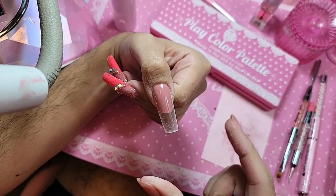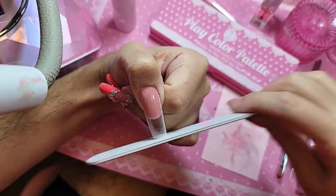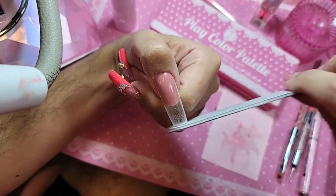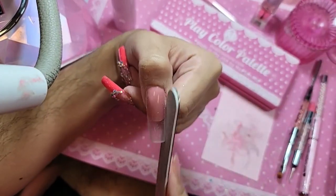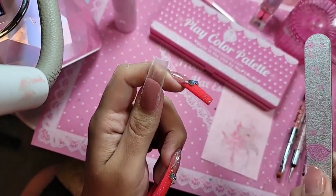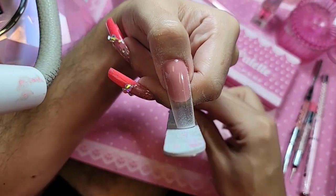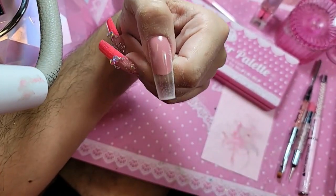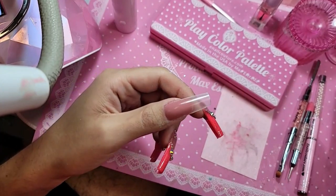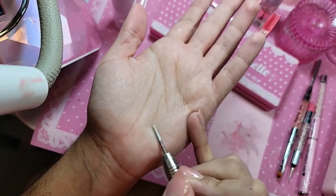The most beautiful shape for square nails is straight lines — straight side walls, straight free edge. This is really boxy. Let's blend in that cuticle using the verse bit. This bit is incredible because she is a true verse — she can do the top and the bottom of the phalanges.